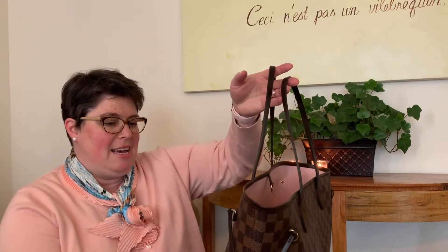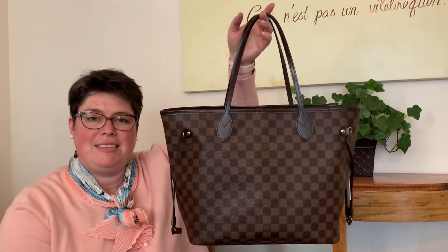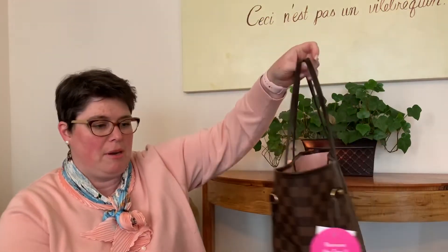I have a Neverfull GM in the Damier Ebene with the red interior and I love that bag. And I have the PM not in the all-weather canvas but in the monogram and the azure print. I'm really interested to try this MM size out. I feel like this is the size that I see the most often everywhere I go.